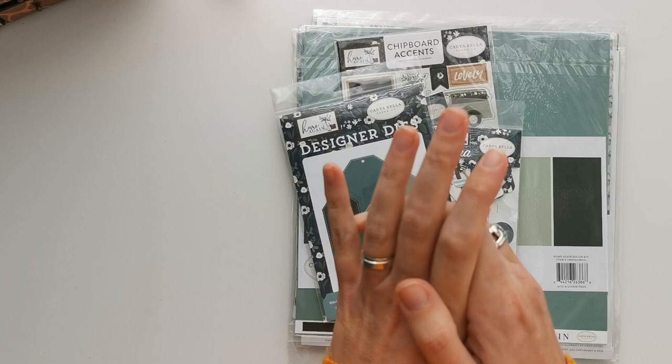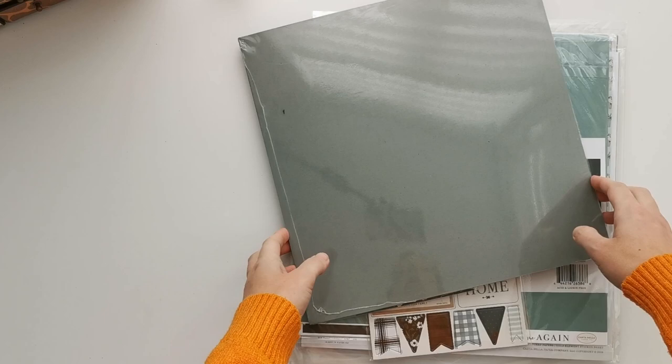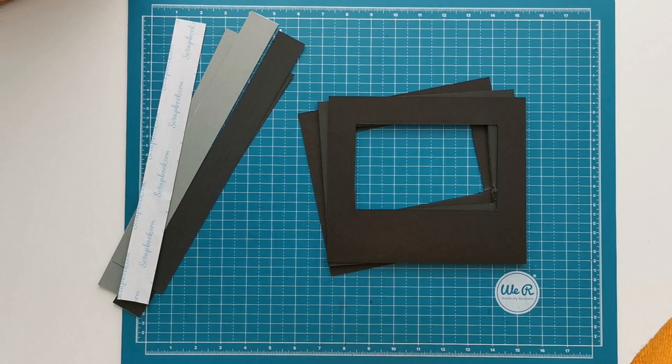I'm not using black for my base on the album. I'm going to use stone green from the Paper Mill Store — it's an 80 pound smooth cardstock. So a little bit out of my comfort zone, but this is what I'm going to use for the base of the album. So yeah, let's get to it.